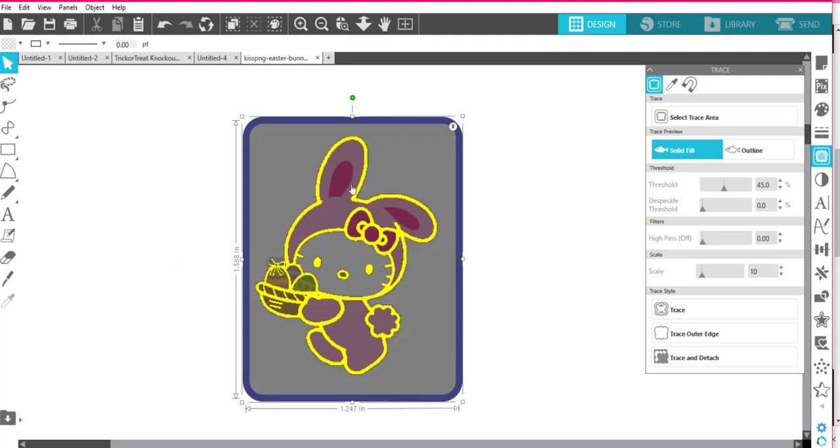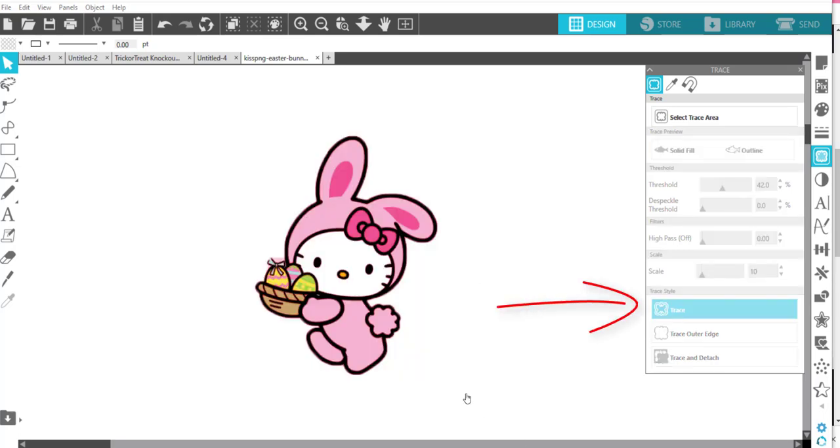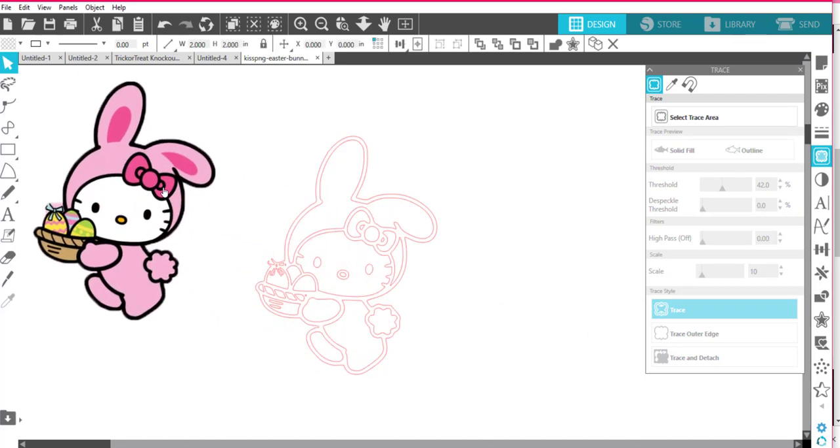Okay, that looks pretty good except for her ears. If I move a little bit — I don't want to move too much because when I go too far I lose this part of her bow. So I'm just going to trace it like that for now, and maybe I'll do another trace to get that part. I'll move this part off because I don't need it right now.